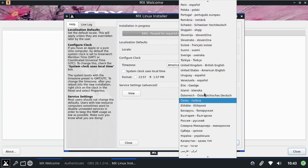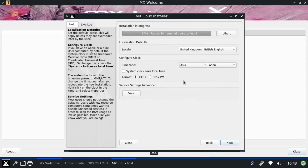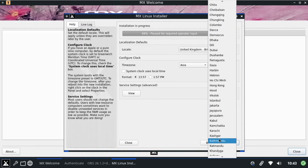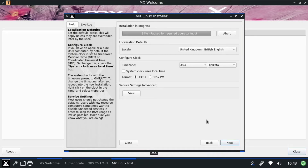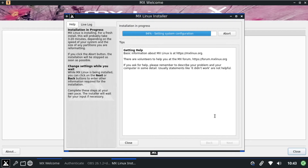You can select your region and time zone, then set up a username for your PC and a password as well — the usual Linux installation steps we do with all other operating systems. Set the password, click Next, and it will take some more time to complete the installation.